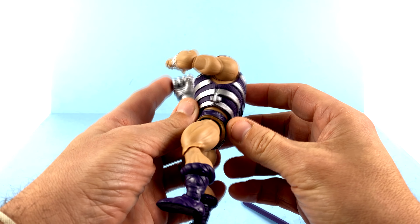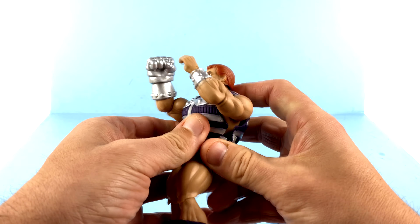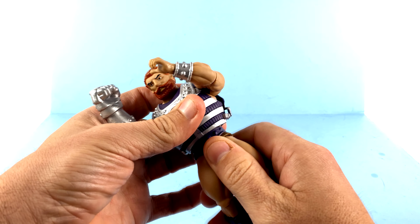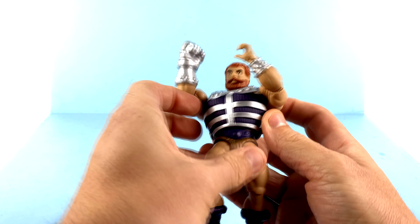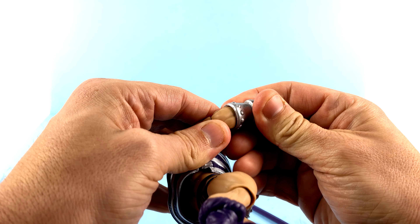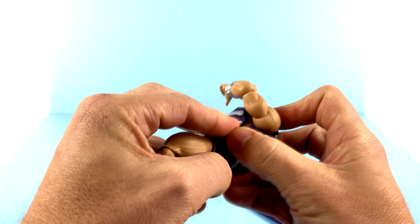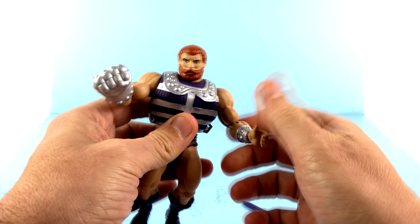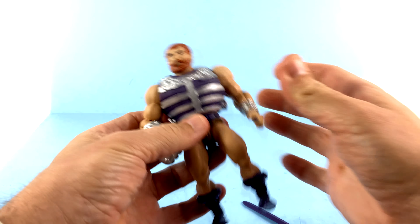You do get this nice chest armor. I believe this is the first time that we've seen this, but it is a softer, rubbery material. You can see that it is one piece and it just slides over his head, but you've got He-Man's body underneath there — He-Man's arm on one side and a different one on the other. I don't think you can really pull this out; that's going to be stuck there for good. The vintage one had hard plastic armor, so it was kind of a pain and was prone to breaking the little tabs.